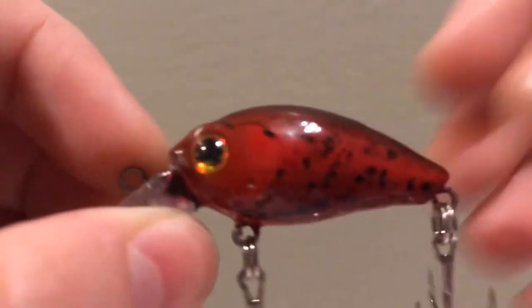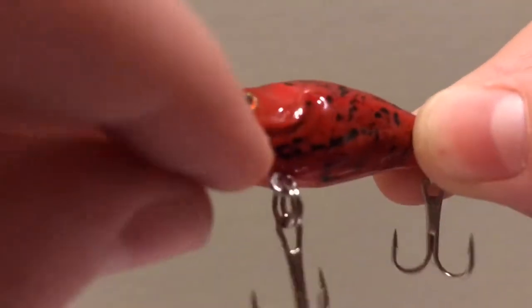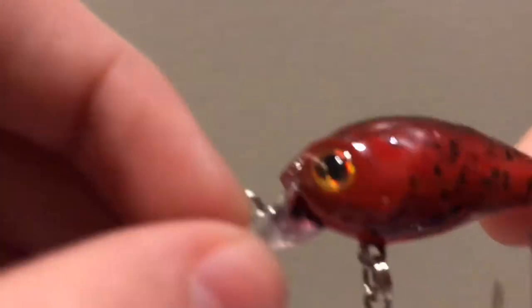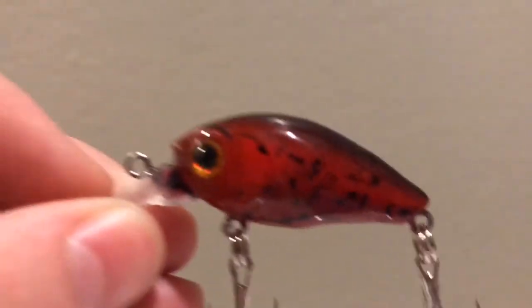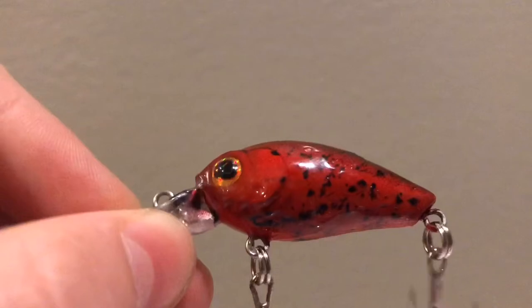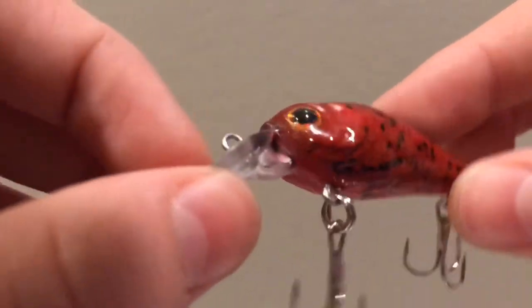There's only one impurity on this bait — this bubble you can see right here. That's because of the clear coat; I accidentally mixed it too fast and then put it on, and that one bubble shows up there, which kind of annoys me. But overall that's this bait.